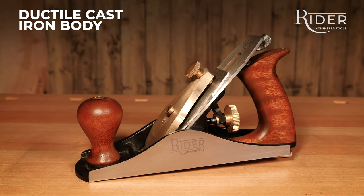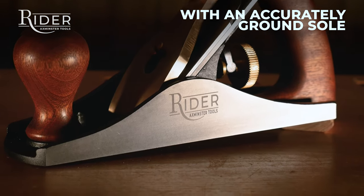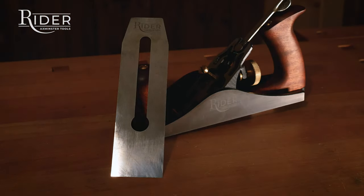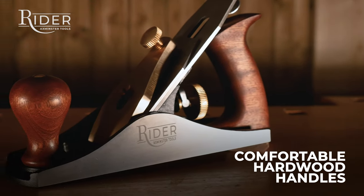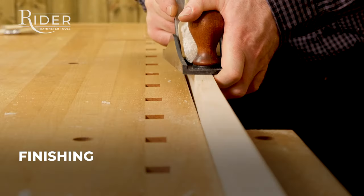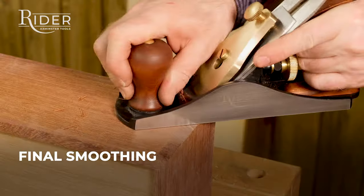The plane bodies are cast of high ductile iron and have an accurately ground sole. The British-made blade is O1 high carbon steel, 3mm thick, which adds strength and wear resistance. Comfortable hardwood handles. Perfect for general purpose, finishing, and final smoothing.